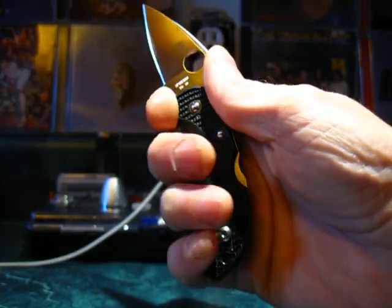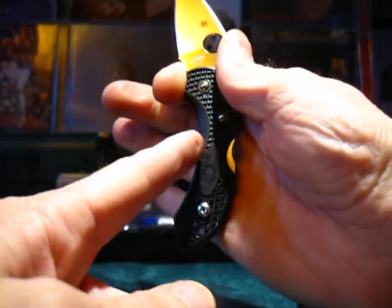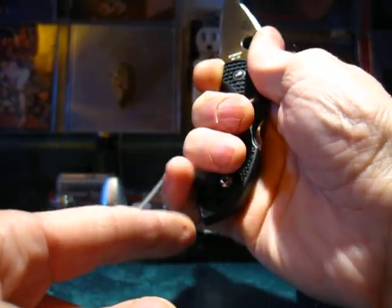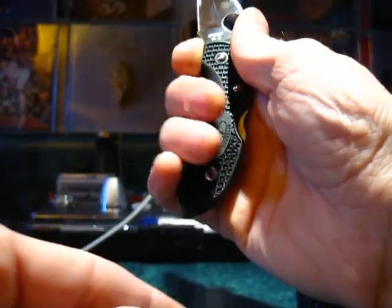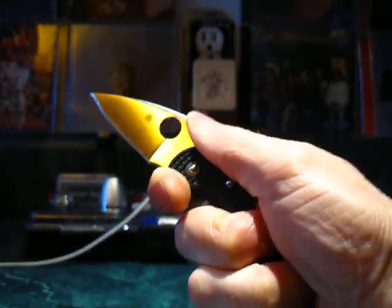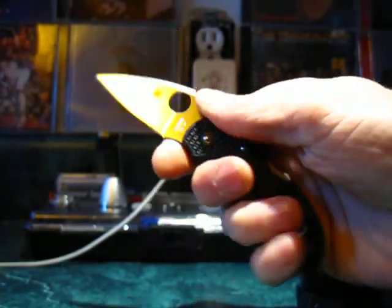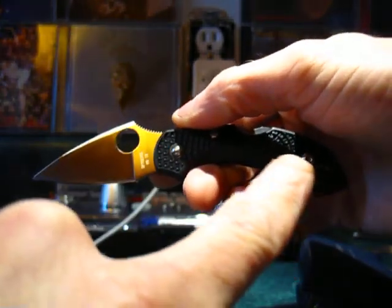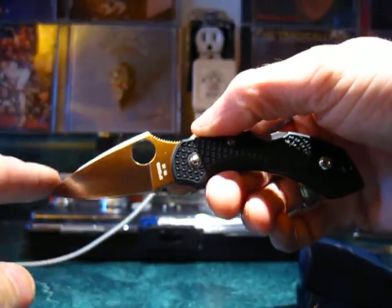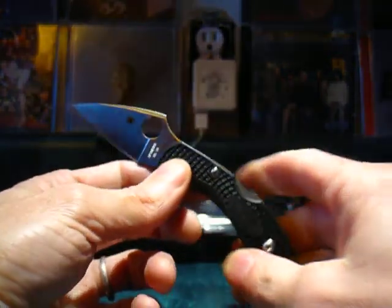This is how you would grip the Spyderco Dragonfly. As you can see, it perfectly makes use of your whole hand. There's a nice curve for ergonomic finger placement. There's also a pinky shelf at the bottom. The cutting power of this blade shape and the flat grind, combined with the good blade steel, ergonomic handle, the arch, and the blade geometry gives you insane cutting power. A very capable little knife.